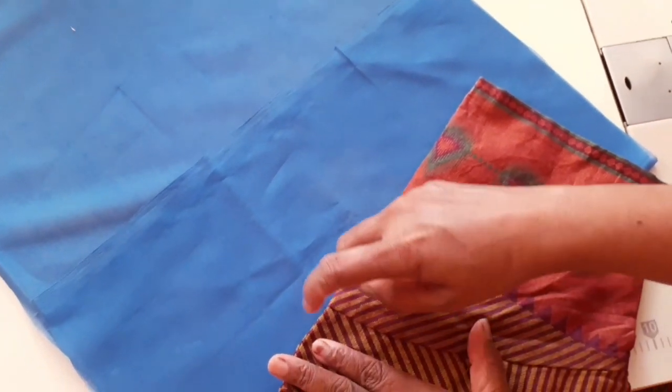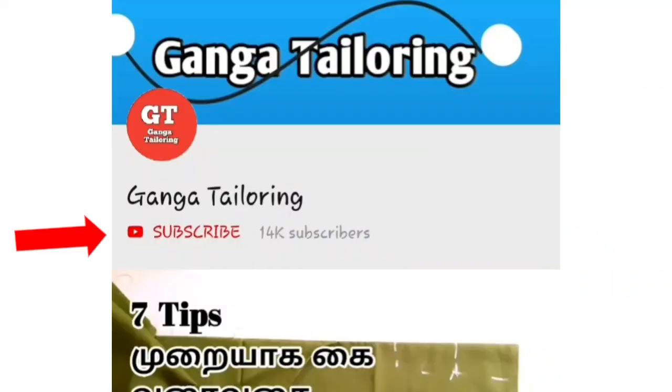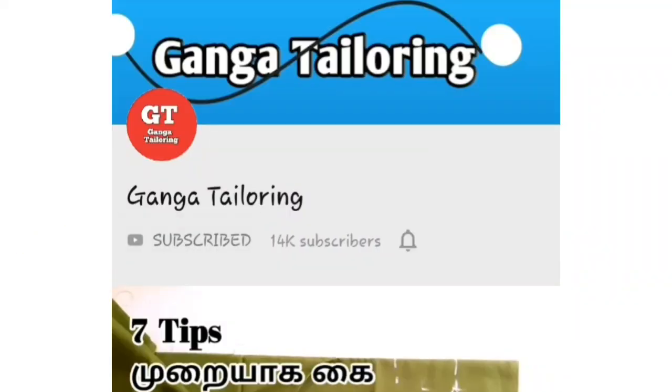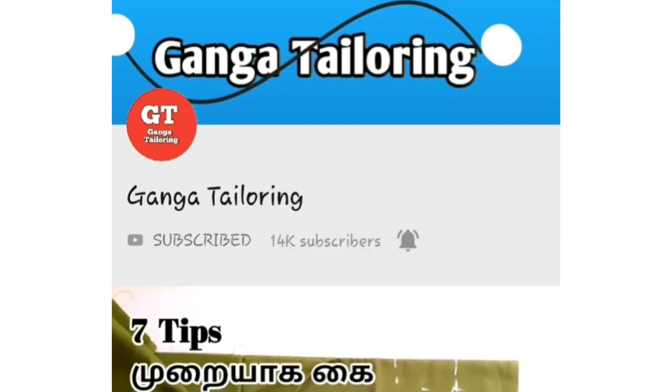Please check the shoulder and stretch the shoulder. If you want to subscribe to this channel, click the subscribe button to subscribe. Please click the option for all options and check all the videos on the notification.